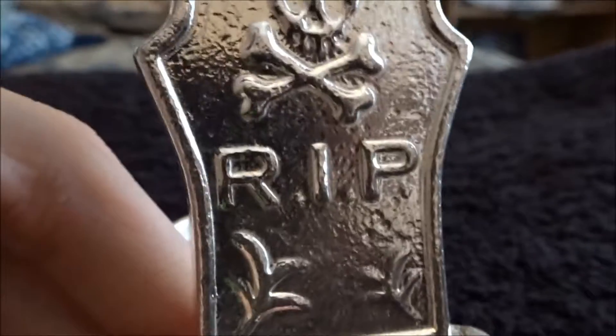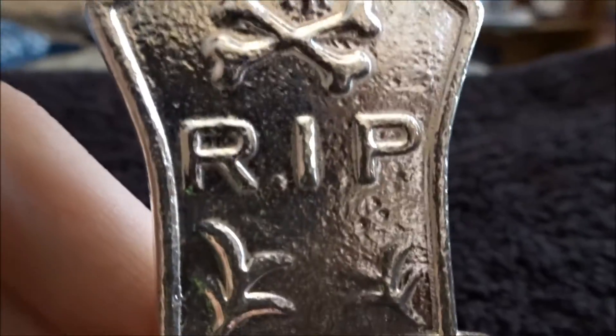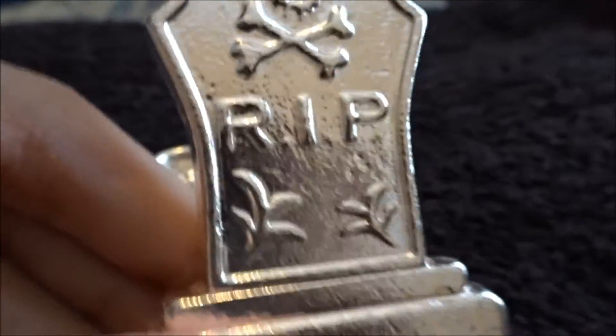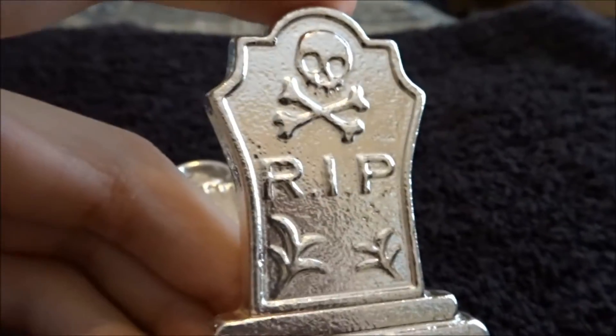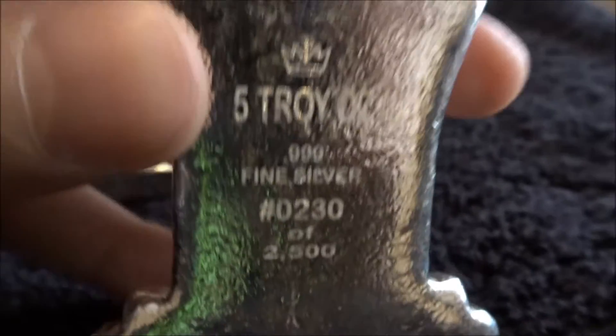Now we got the five ounce. Very cool, very detailed — got skull and crossbones, the RIP, and these little designs here that could be part of the tombstone or like tall grass growing up. Has that gothic feel to it. This is numbered 230 out of 2500, and this is also laser etched.